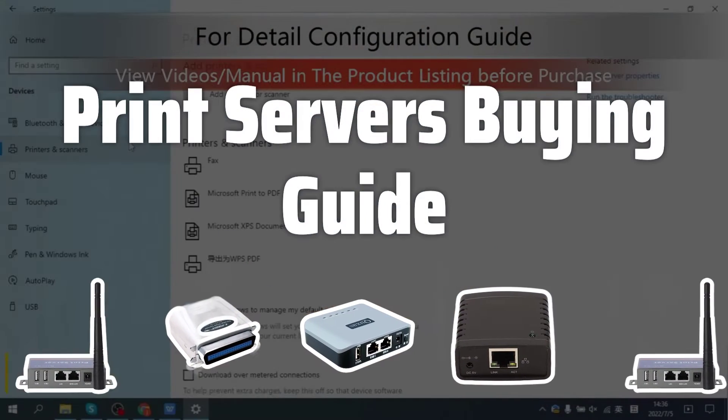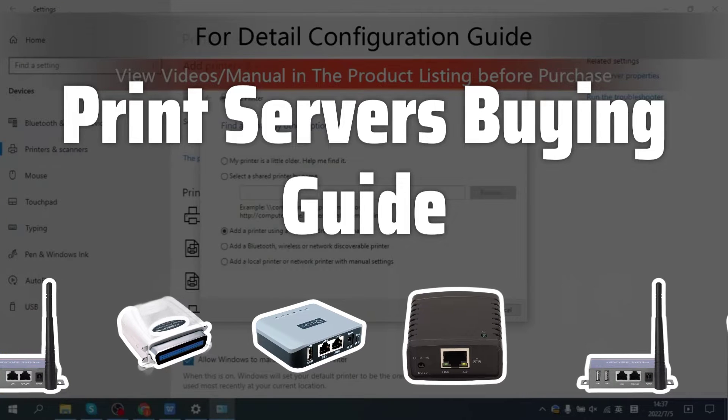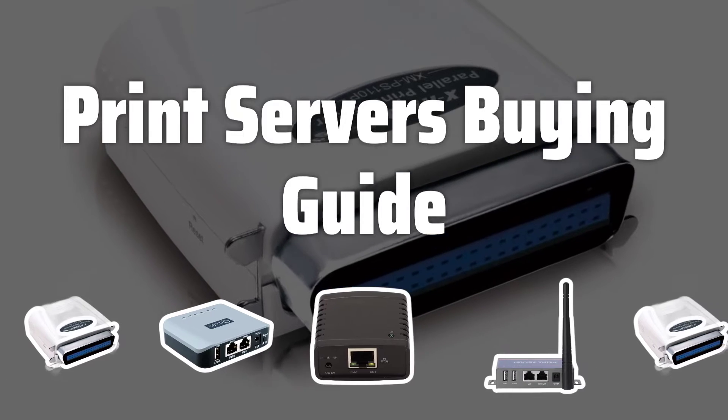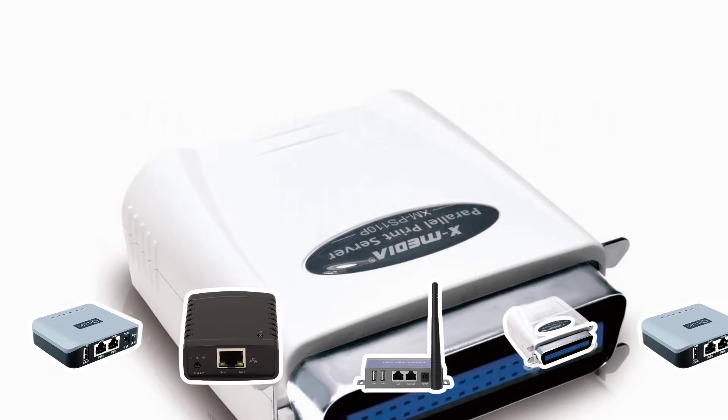Welcome to Top Best Picks. Looking for a way to share a single printer with multiple computers on a network? Choosing the right print server is crucial for improving efficiency and productivity. Let's dive into the key factors to consider when picking the best print server for your needs.